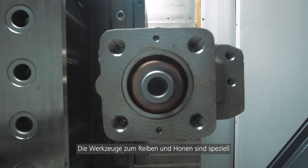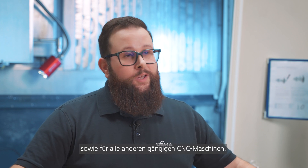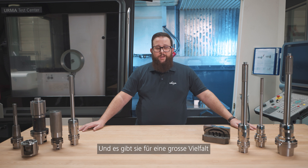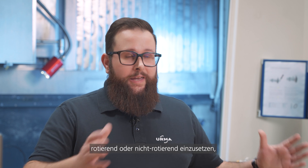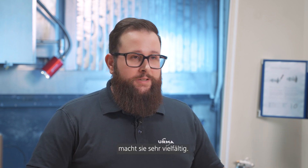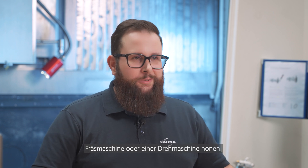The ream honing tools are specifically designed for milling machines or turning machines, and for every other common CNC machine. They are available in a huge variety for different applications. The ability to work in a rotating or a non-rotating setup makes them very versatile, no matter if you're using them on a milling machine or a turning machine.